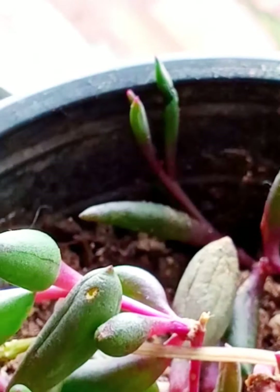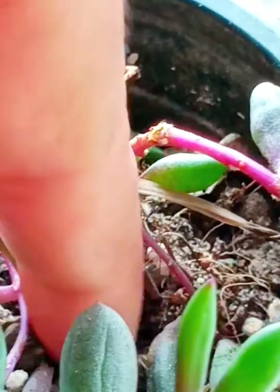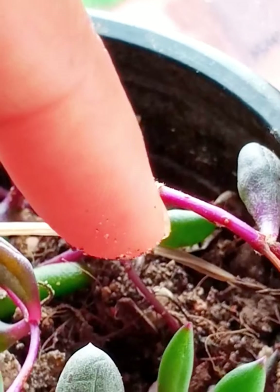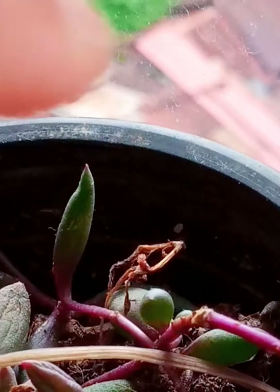We have to maintain the soil capacity. In my case, what I do is I insert my finger right into the soil, and while taking out my finger, if I notice my finger is still dry, then only I am going to water my succulent.